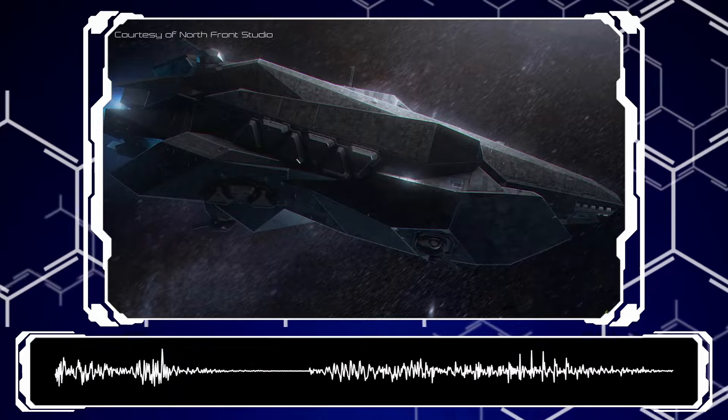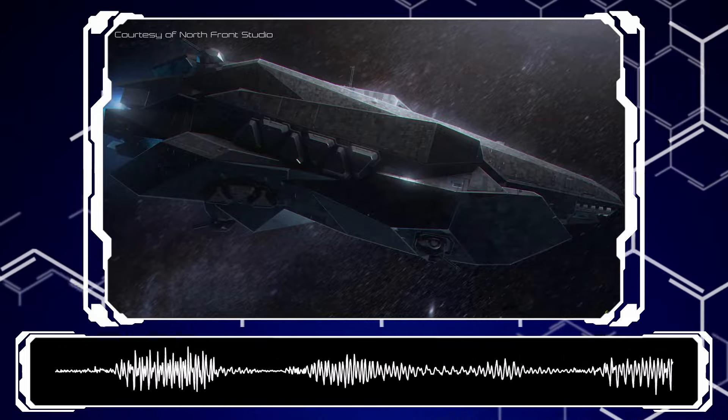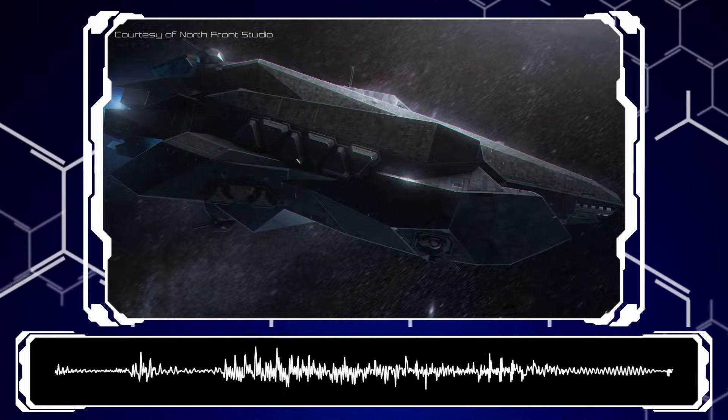Not every ship design out there will share the same philosophy, but for the most part this is a filter you can apply to the vast majority of ships out there. By the way, keep the Star Destroyer in your mind — we're going to be using it as an example at the very end for all of this.